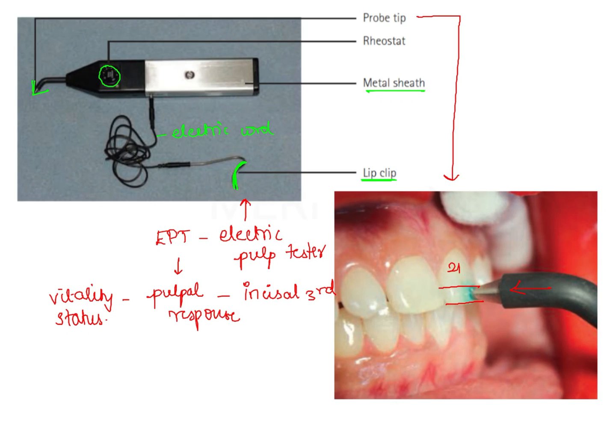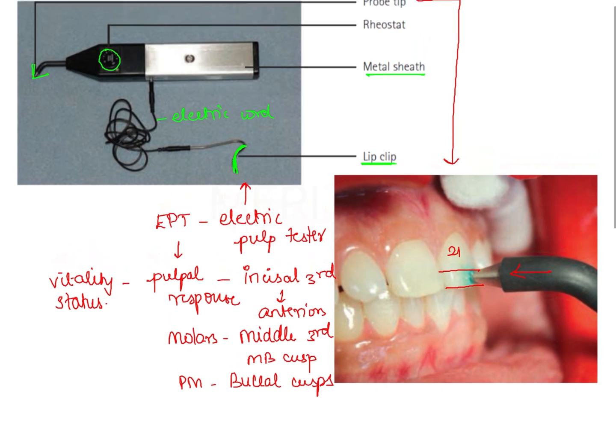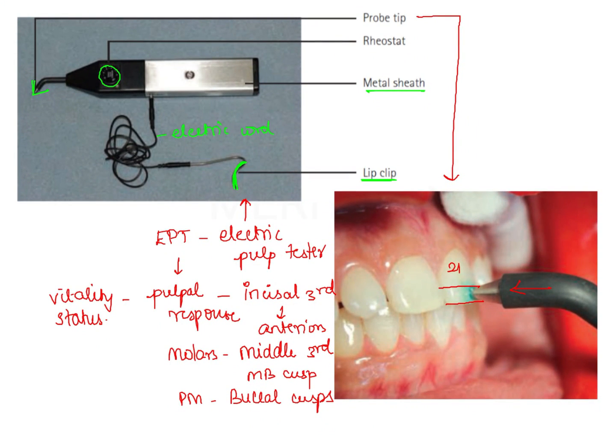The probe tip should be positioned at specific sites. In case of anteriors, we should place it at the incisal third, as shown in this picture. For molars, we position it at the middle third on the mesiobuccal cusp, and for premolars, we position the probe tip on the buccal cusps. These sites are very important because they are in close approximation with the pulp horn. Once the electric current is passed, it passes through the enamel prisms, through the dentinal tubules, reaches the pulp horn where it stimulates the A delta nerve fibers of the pulp.